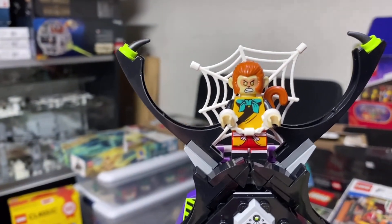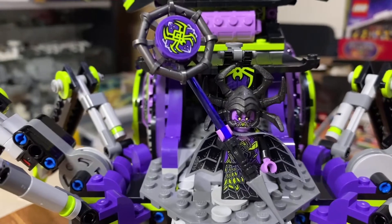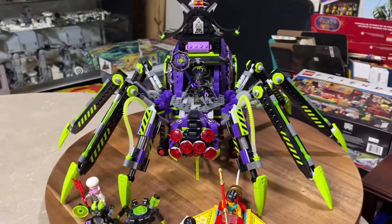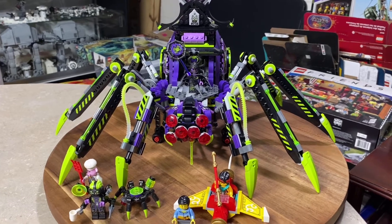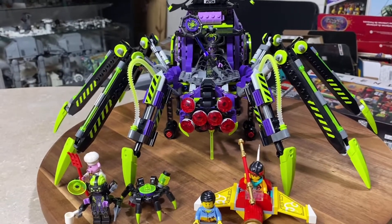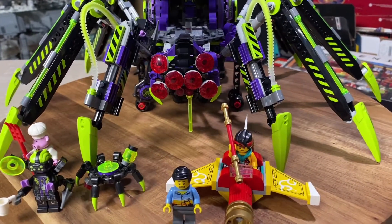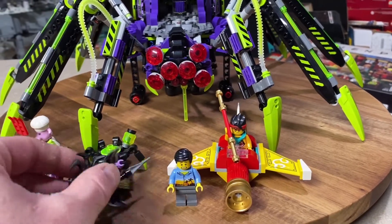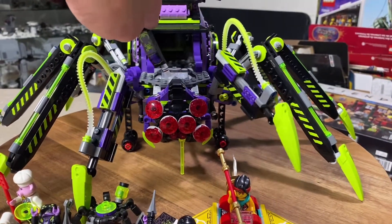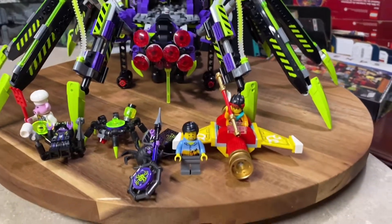We have Monkey Kid in his little cloud flyer, and up here we have Monkey King — he is attached to a spiderweb and has handcuffs on him. And here we have the Spider Queen herself, very menacing looking. I really like evil-looking minifigures. The spider has many eyeballs in front — oh, there goes the Spider Queen, she fell. She's kind of top-heavy and does not like to stand up, so she's just going to lay there.